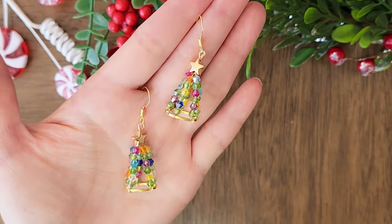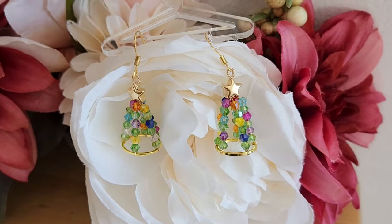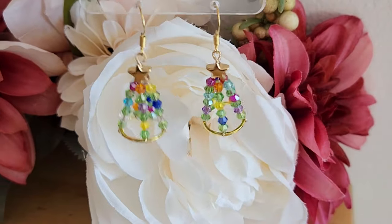Happy Holidays! Welcome to my channel Railani Creations. I'm Wendy and today we'll be making these Christmas tree earrings.